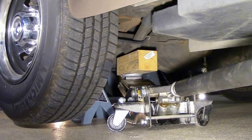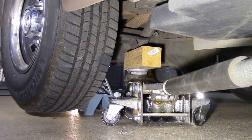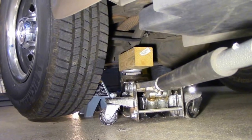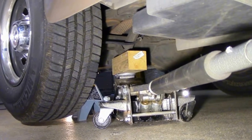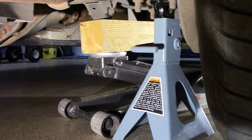I've taken a jack stand and placed it beside the jack and lowered the vehicle, lowered the wheel, back down onto that jack stand.